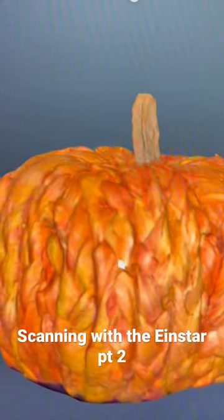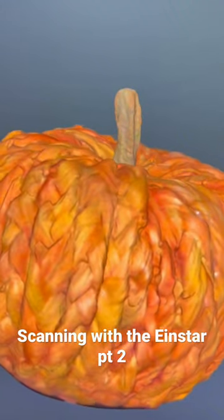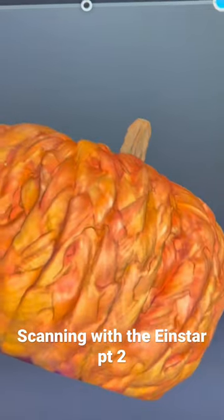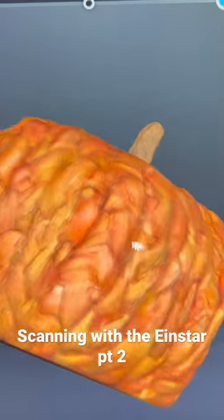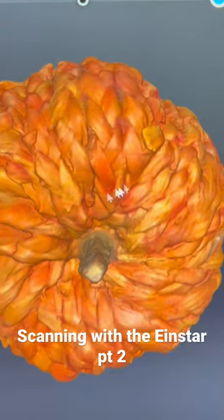The pumpkin has a lot of rope detail. It picked up really well. I got up underneath it pretty good, with it being up on the little pyramids I printed. Overall, the detail came out pretty good.